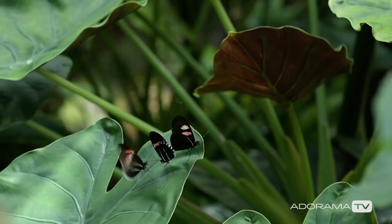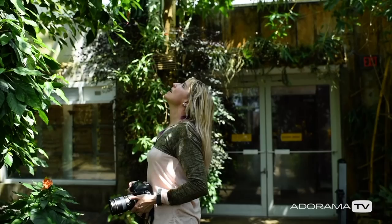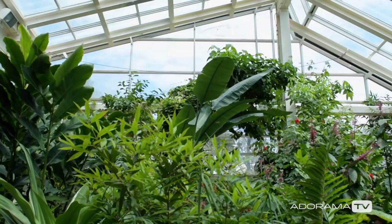We're going to jump around and do some fun macro and some cool gel lighting, and try not to do anything direct on the butterflies but create an ambience around them. And she knows almost all of their names.